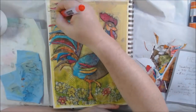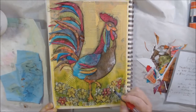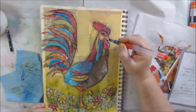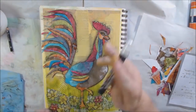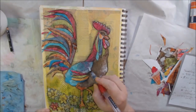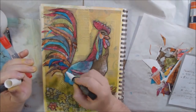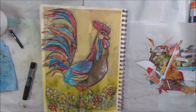This is an art journal page, so it's not going to be in a frame or subjected to light — it all works out great. I'm also doing shadows around the flowers at the bottom to make them stand out more. For highlights I'm adding with my acrylic paint pen — this is a Posca pen with acrylic paint in it — and I blend that with my water brush as well, just to add some highlights.